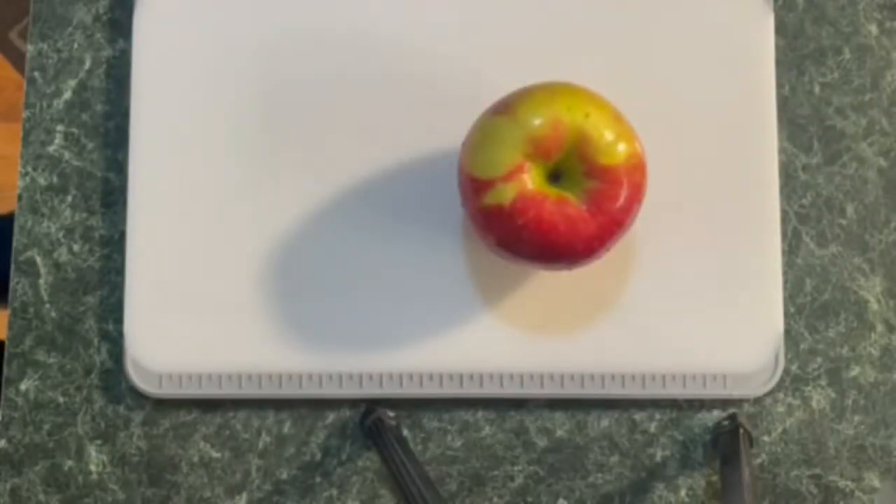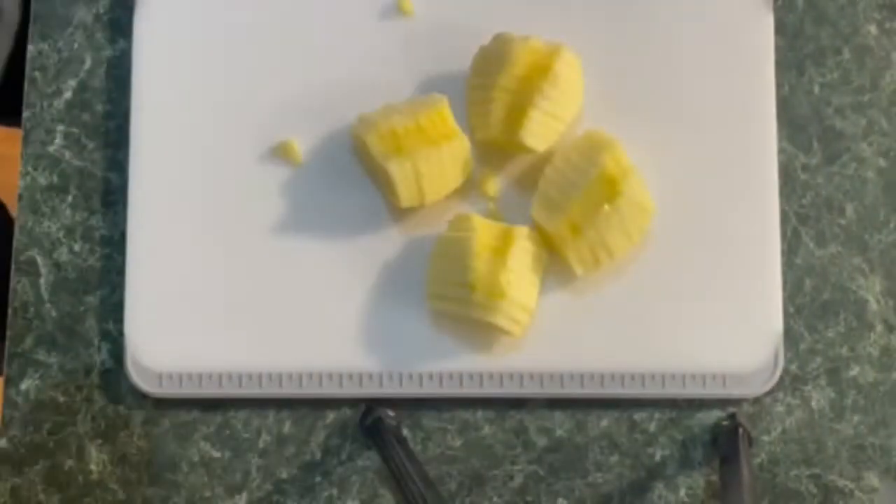First things first, we're going to take one apple. We're going to core it, peel it, and slice it. There we go.